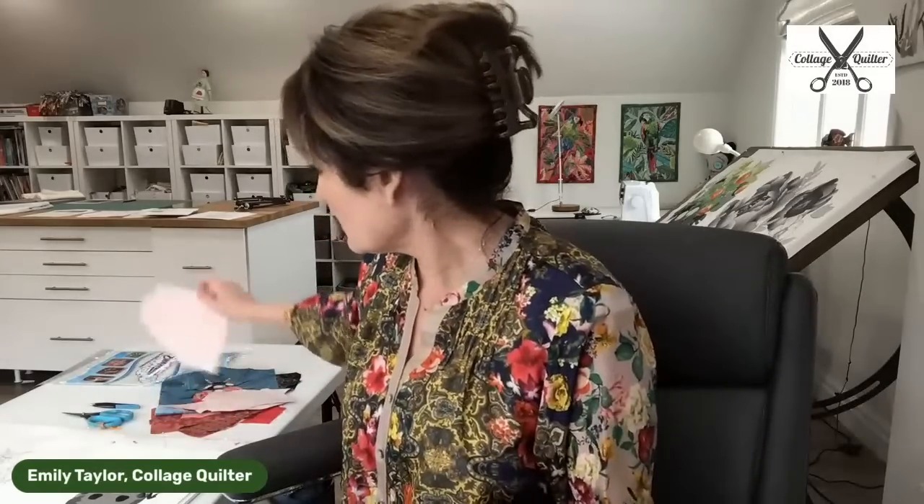Somebody asked: any hints to get the fusible on without bubbles? The first hint I would give you is make sure that your fabric has been well pressed — press your fabric really flat. Then open up your steam-a-seam, lay it down, and spread it. If there are bubbles, start from the center of that piece of fabric and press it out, then cut around it and press it on the back. Once you get the steam-a-seam on the back of the fabric, flip the fabric over and press on the front side with a hot iron to ensure it's stuck.